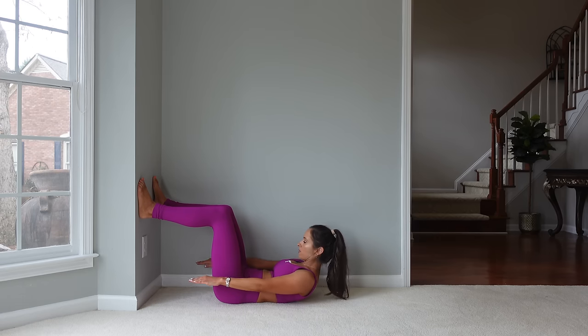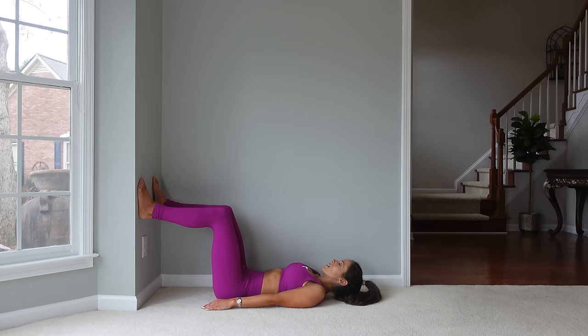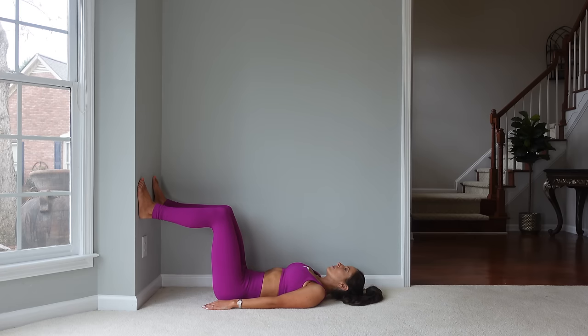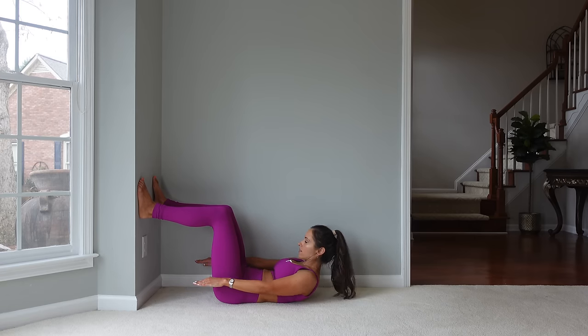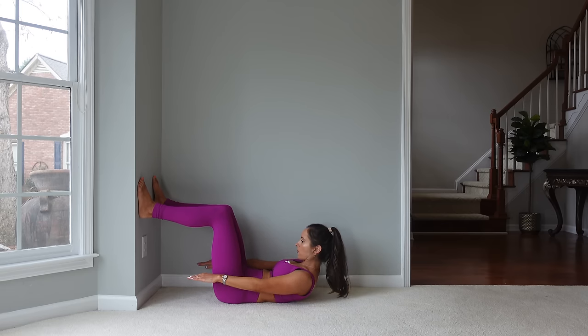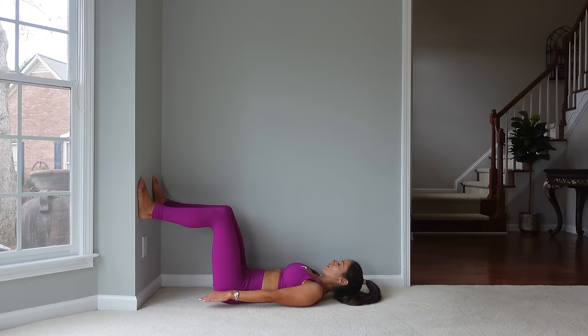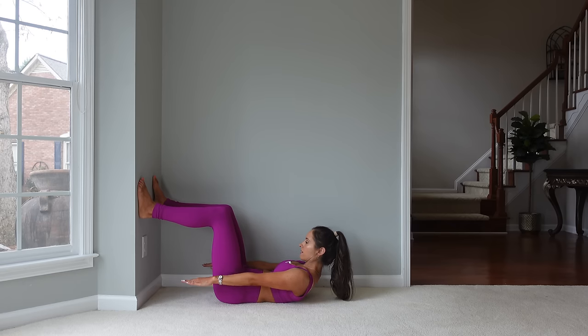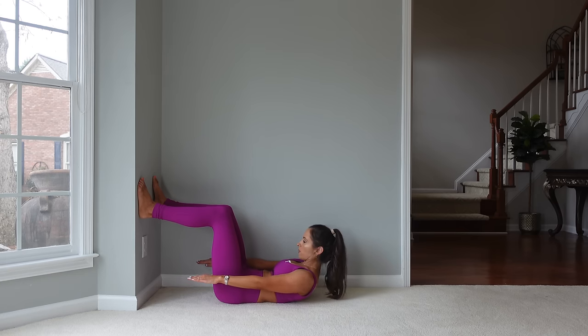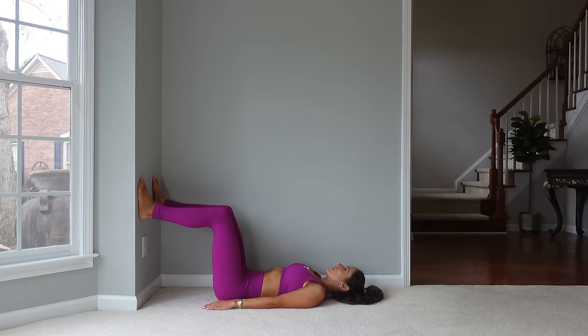Coming up, reach, reach, and down. We still want to be steady and stable here, so it definitely does not need to be a big reach. We're halfway. Okay, last one — and come down.